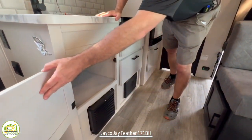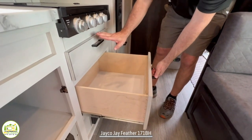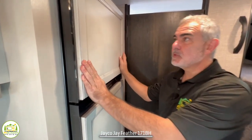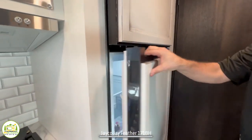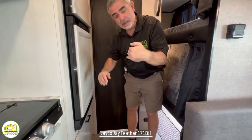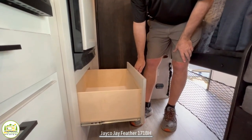Underneath the kitchen sink, you've got ample storage, plus a couple nice drawers for kitchen utensils and pots and pans. Next, we have the refrigerator, which has built-in cabinet panels on the doors so it looks like all cabinetry — a very nice residential look with a decent-sized refrigerator and a very big freezer for a small camper. Down below the fridge, there's another large deep drawer for even more storage.